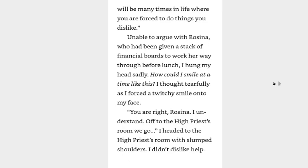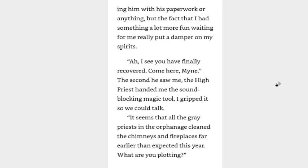Unable to argue with Rosina, who had been given a stack of financial boards to work her way through before lunch, I hung my head sadly. How could I smile at a time like this? I thought tearfully as I forced a twitchy smile on my face. You are right, Rosina, I understand. Off to the high priest's room we go. I headed to the high priest's room with slumped shoulders. I didn't dislike helping him with his paperwork or anything, but the fact that I had something a lot more fun waiting for me really put a damper on my spirits.